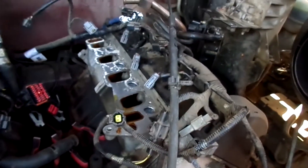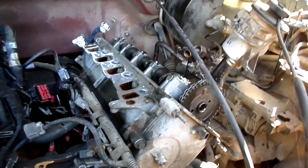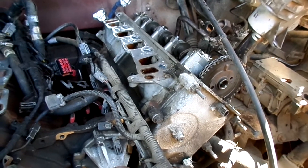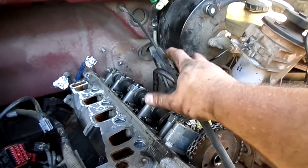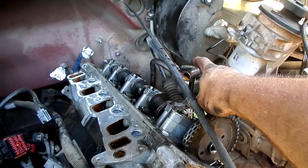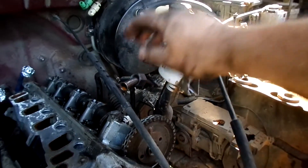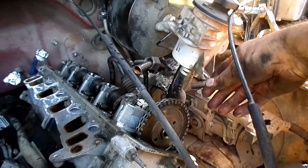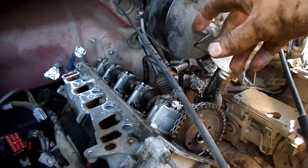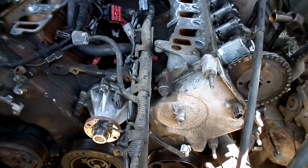Now number two is off. In some ways it was worse than the first one. Trying to get the EGR pipe off — or at least out of the way enough to get the cover off — it's not easy to get to the bottom part, and of course it's rusted at the bottom end. The bracket that holds up the power steering reservoir is on the bottom side, back of the head, and that was corroded in there. Anyway, both valve covers are off now. Next step will be to pull the harmonic balancer, drop the power steering pump, and get that timing cover off.